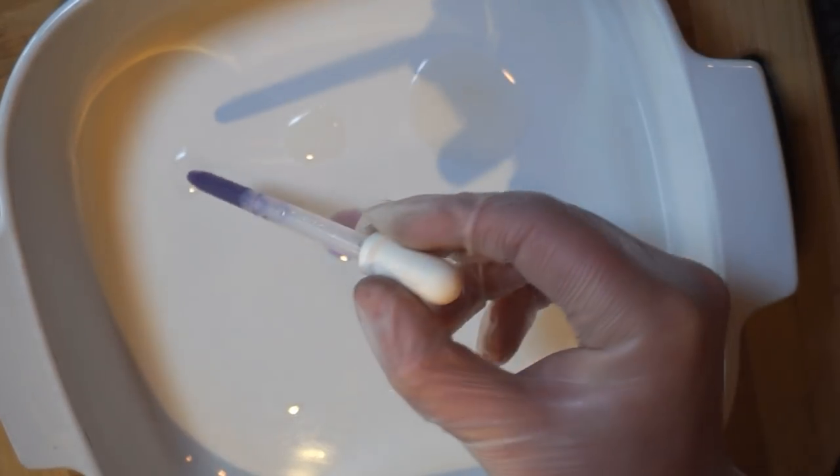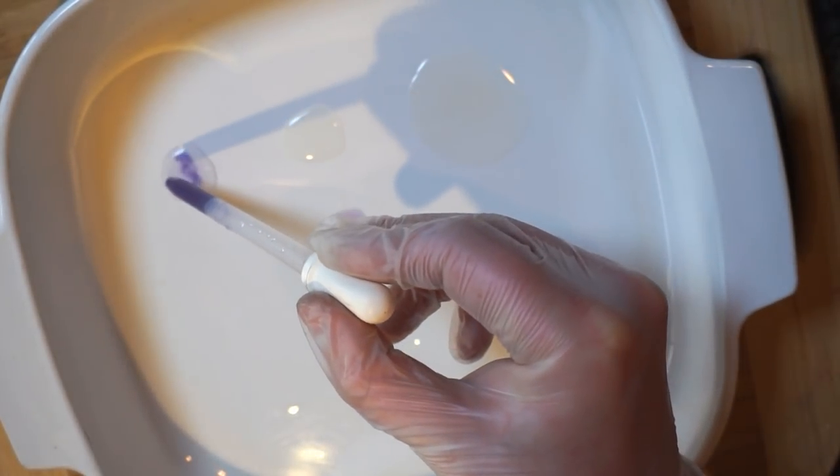First up, we have cabbage juice and water. As you can see, the cabbage juice stays pretty much the same color — that purpley sort of color — and so that implies that the water is fairly neutral.